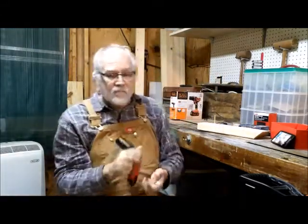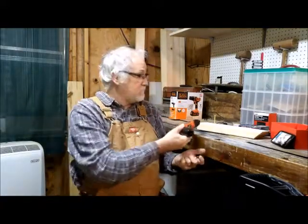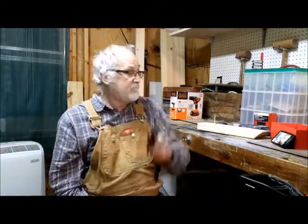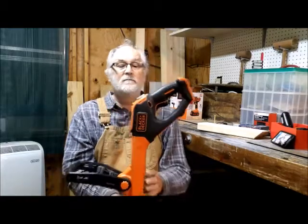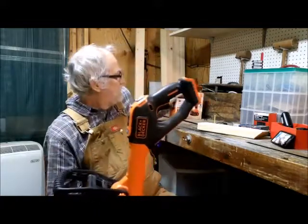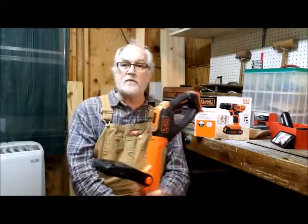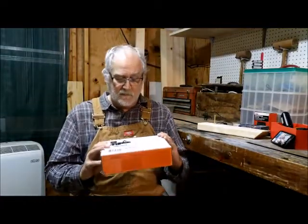As you can hear, the power on this one is very low and it slows down when you're trying to drive a deck screw. So we're going to see what happens with the new one. The other Black & Decker tool I have is the weed whacker — it uses the same batteries as the drill driver. I have two of those already, so hopefully we'll be in good shape.